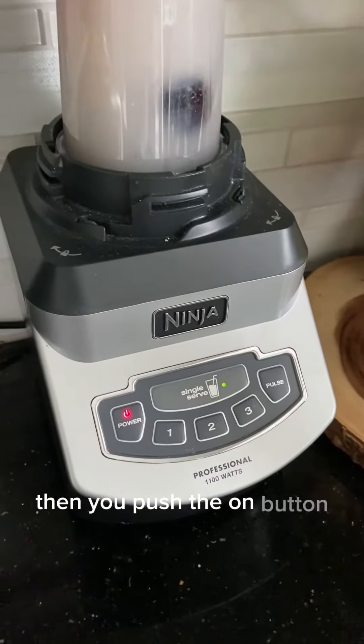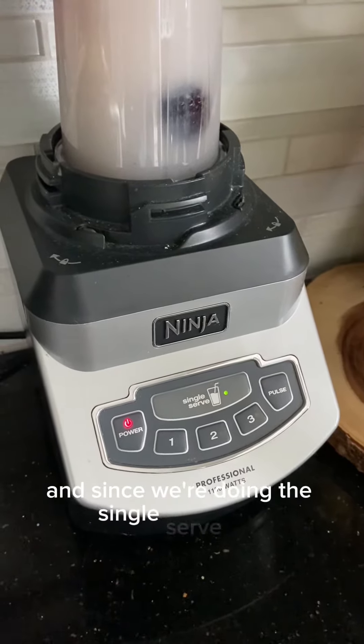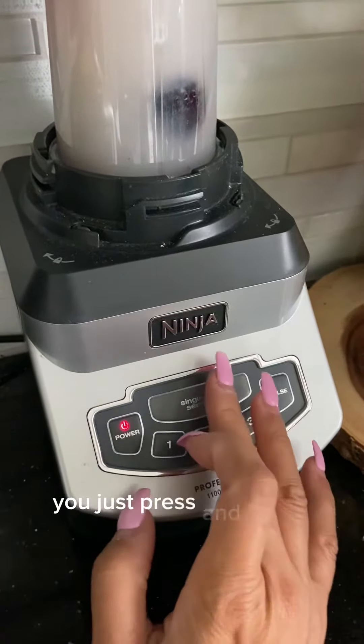Then you push the on button and since we're doing the single serve cup we're just going to use the single serve button. You just press and hold it.